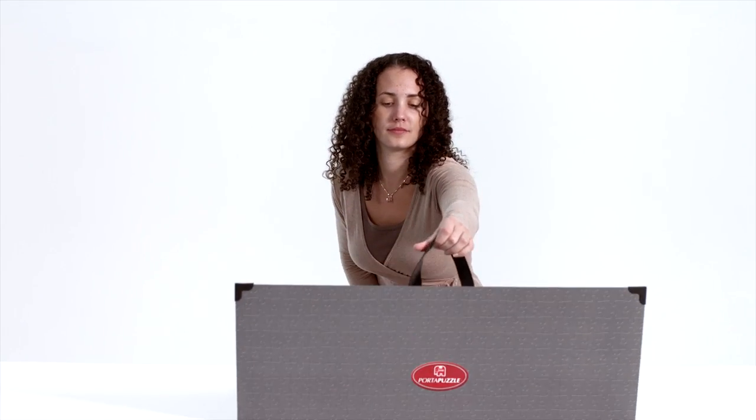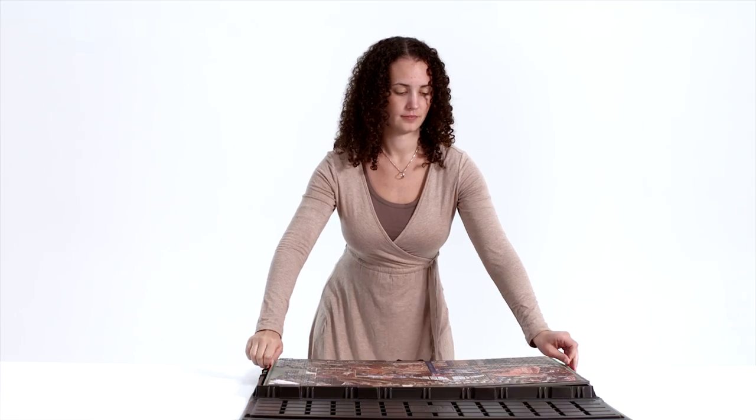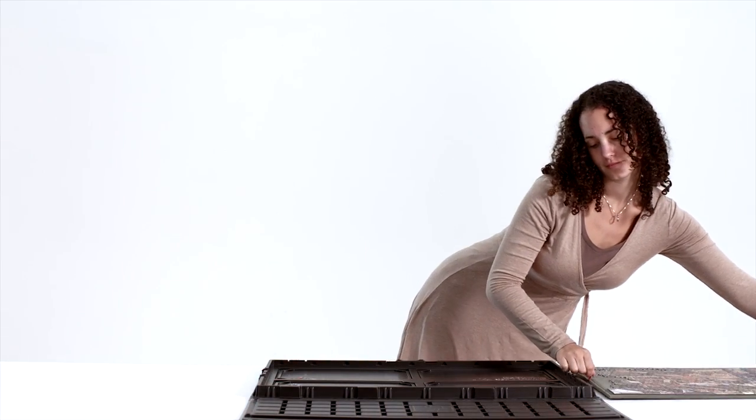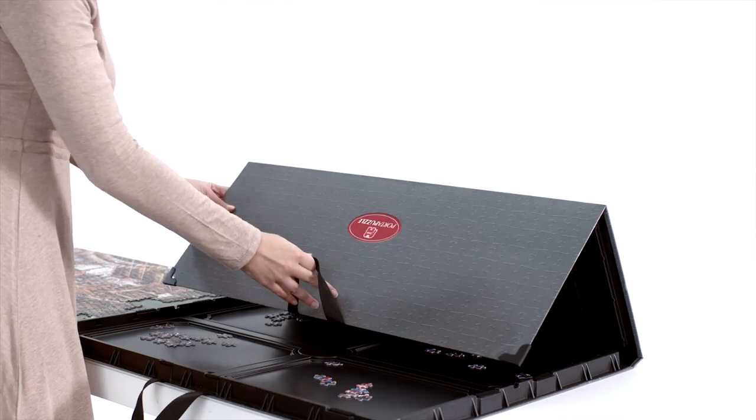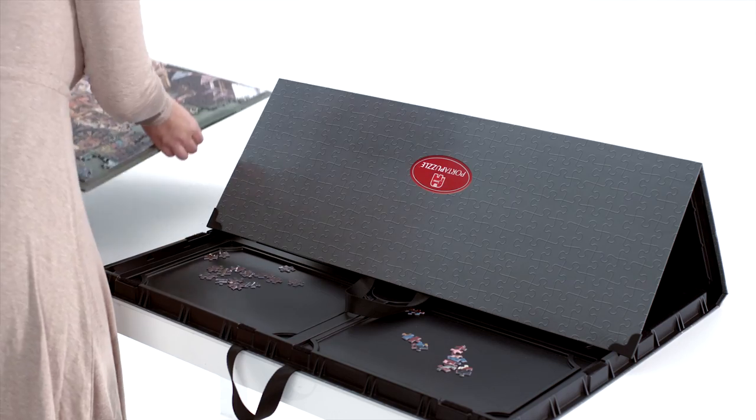Open the Porta Puzzle Pro on a flat surface and take out the puzzle board. You can lay it down flat on the table of course, but you could also place it at an angle. Just fold the lid and secure it in the slots provided and start puzzling.